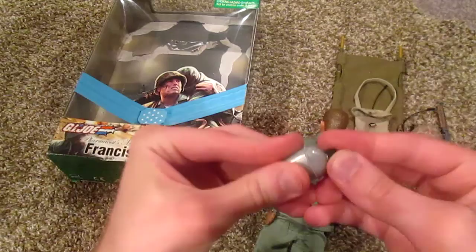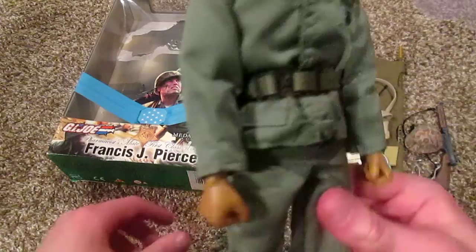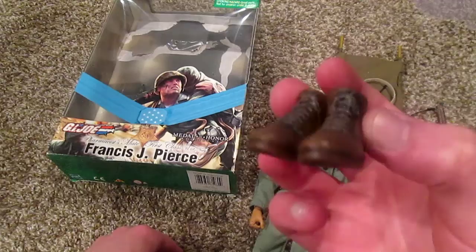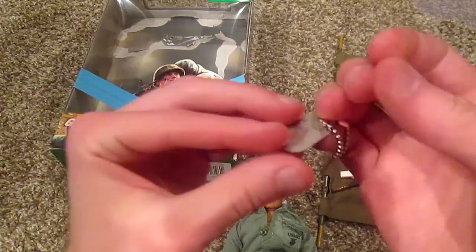Here's the basic uniform — United States Marine Corps symbol there, just a green uniform. I like his boots — I'll take those off to show you, because those are really nice. I've never seen a GI Joe with these kind of boots before. Really cool, nice detailing, they look muddy — very nice. And as always, he does come with a dog tag.